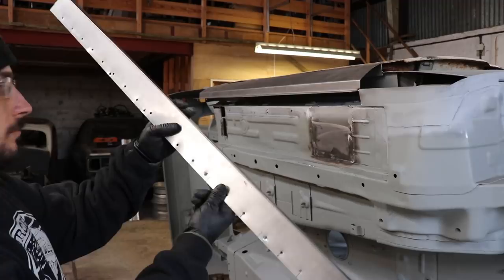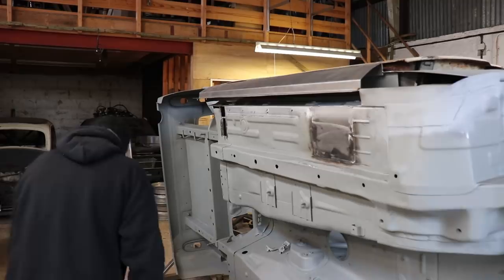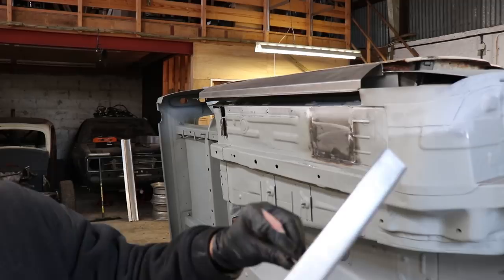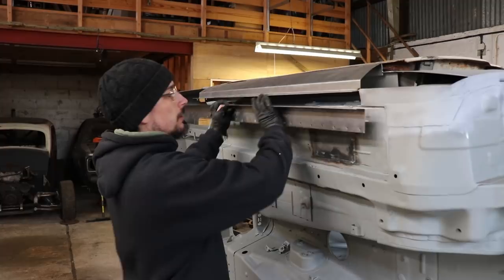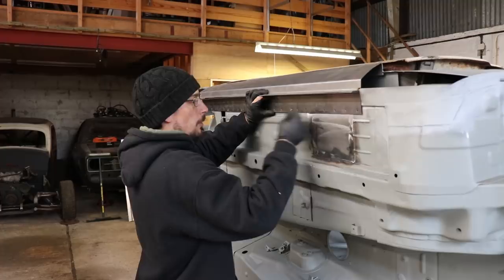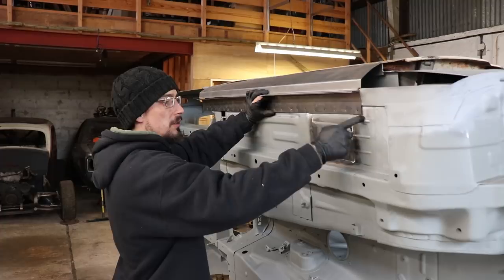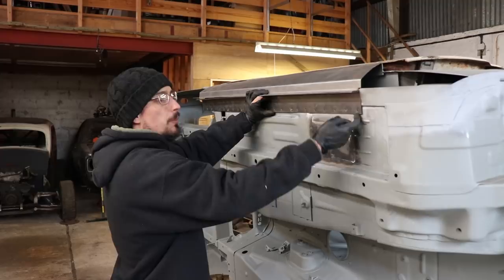I've just drilled a load of holes, and I've got these self-drilling screws. There's no way I can get in to clamp these two together, so I use these self-tapping screws to pull the two panels tight together when I weld it. The reason I pre-drill the hole is — because this is thicker than the material behind it — if you don't pre-drill it, you'll screw it in and it'll just bottom out and start spinning before it actually pulls the two tight, because it'll grip into this better than the material below it.